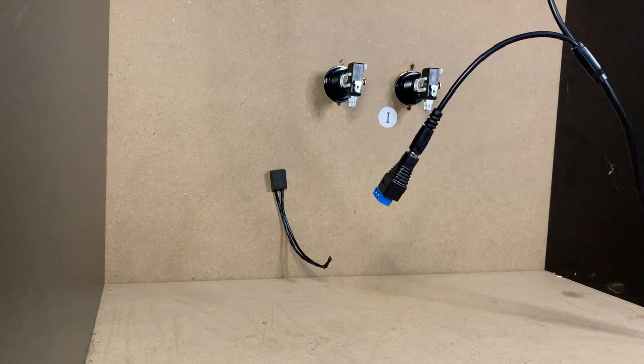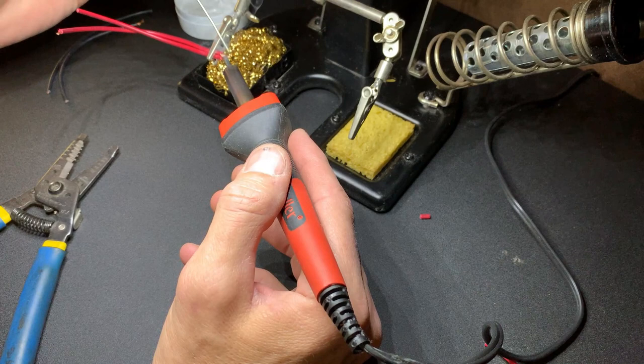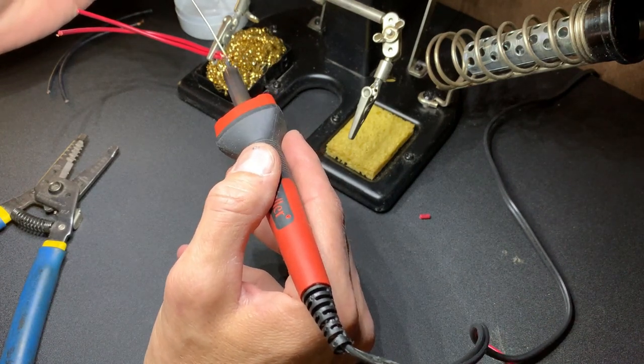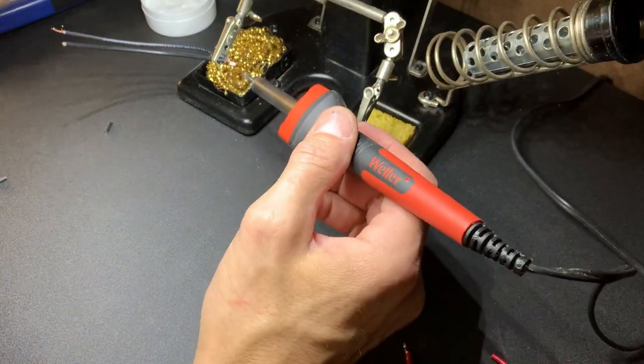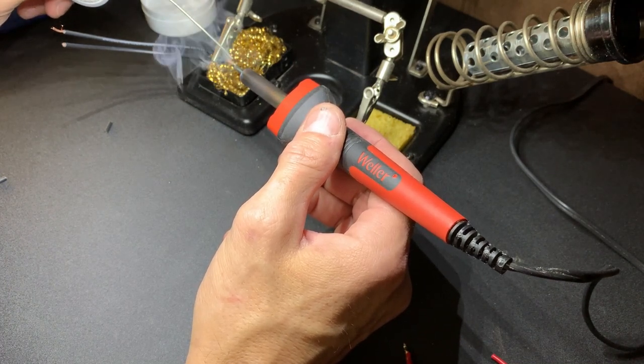Next up you're going to see me tinning some of these wire connections — I'm going to be soldering to the actual buttons themselves. This is not necessary; you can use a crimp-on fitting with a female spade connector and make your connections that way, which works just as fine. This is just the method I wanted to use.